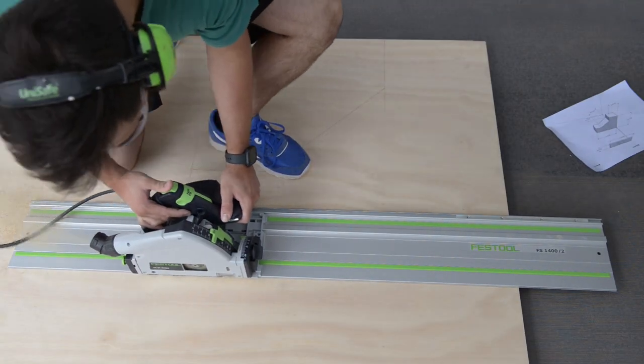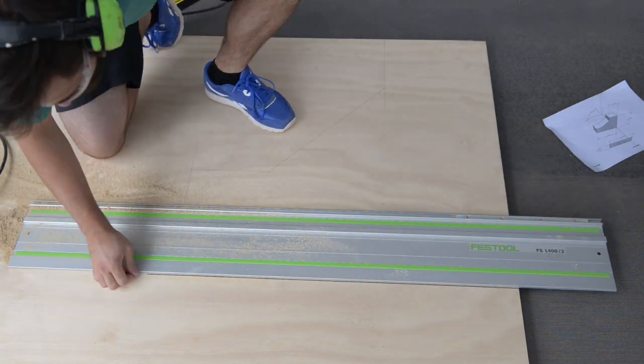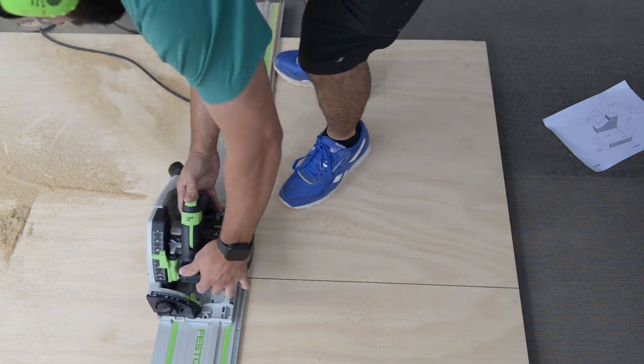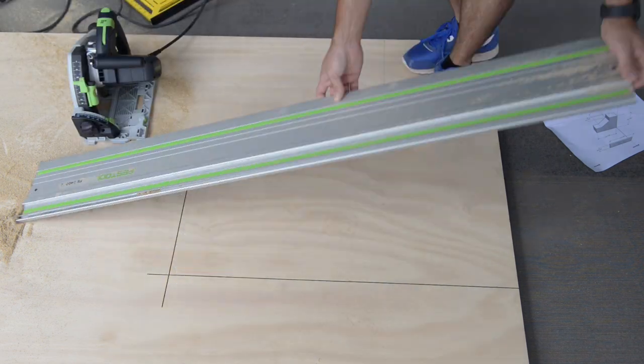I recently bought myself a track saw and I'm totally loving it. I hardly ever need to clamp it down and it's very quick to make precise cuts, so if you are on the fence about a track saw, I really can vouch for them.